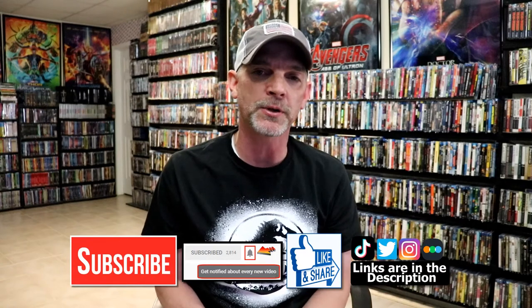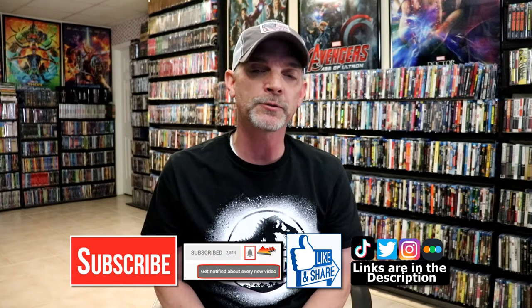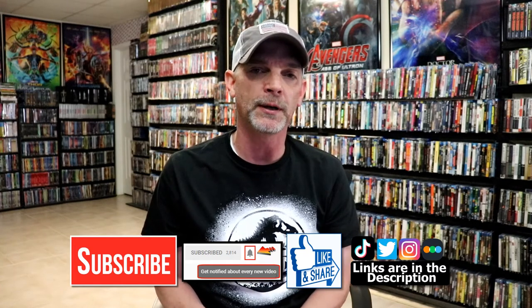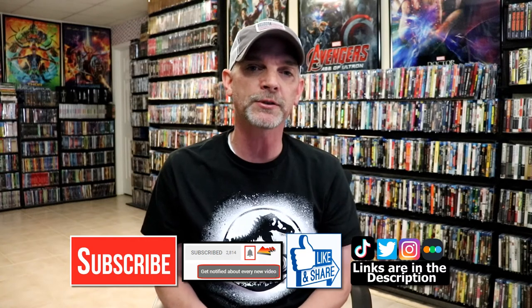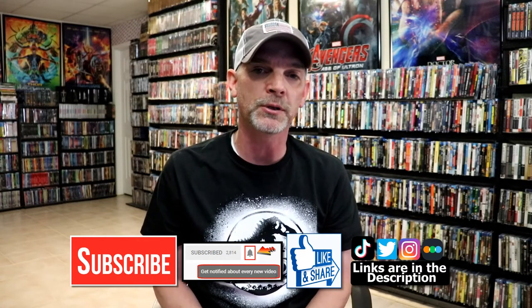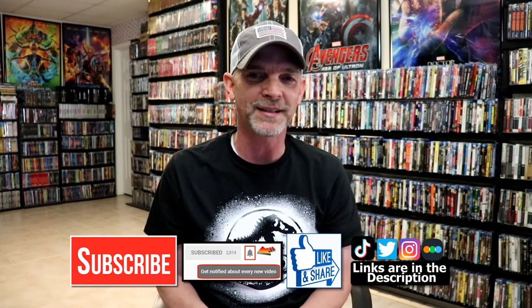If you liked what you saw here today, please give it a thumbs up and share the video. If you haven't subscribed to my channel, I'd really appreciate it if you'd subscribe — and if you do subscribe, please remember to hit that notification bell so you can be notified every time I upload a new video. I'm on Instagram, TikTok, and Twitter, and if you'd like to find out what I've been watching, you can find me over on Letterboxd. I have links below — thanks again for watching, and we'll see you next time.